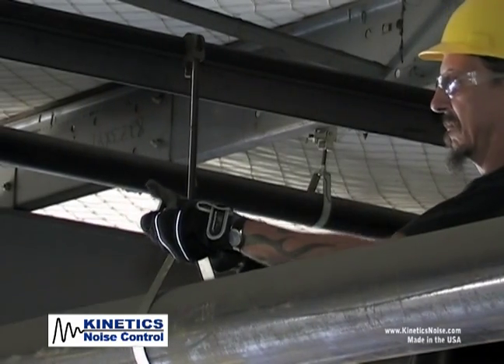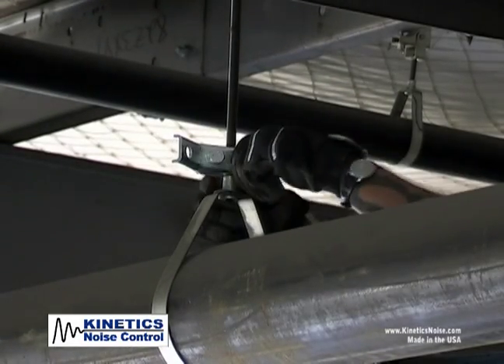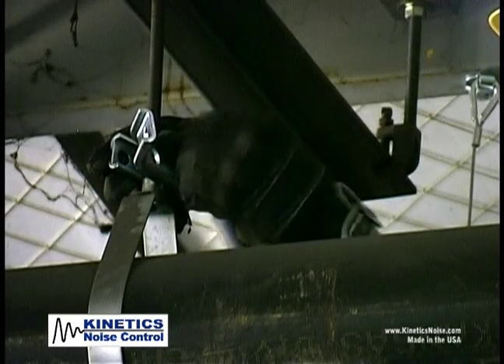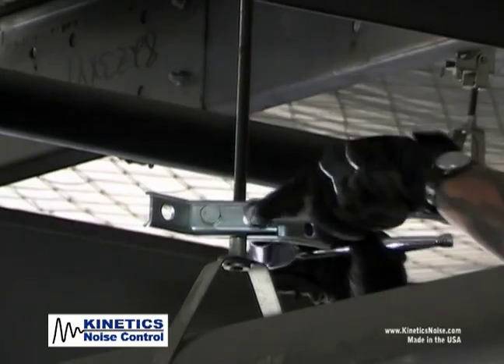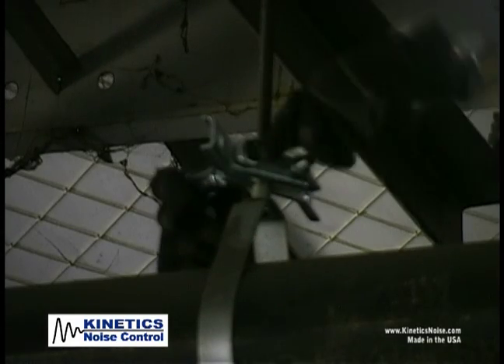Attach the KSCA brackets to the threaded rod with the provided bolts, nuts, and lock washers. The bolts need to go through the holes on the flat part of the KSCA bracket in opposite directions and need to be tightened down.